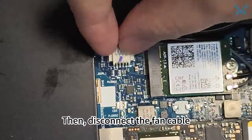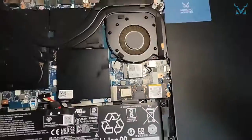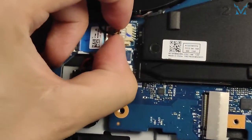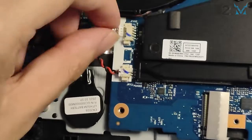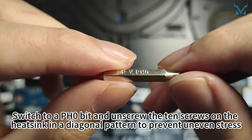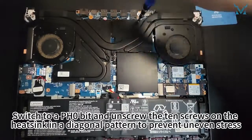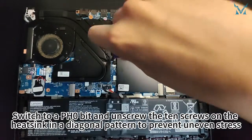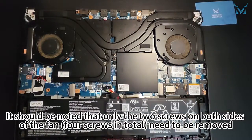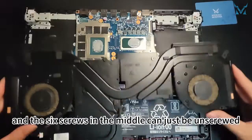Then disconnect the fan cable. Switch to a PH0 bit and unscrew the 10 screws on the heat sink in a diagonal pattern to prevent uneven stress. Note that only the two screws on both sides of the fan need to be removed, and the six screws in the middle can just be unscrewed.